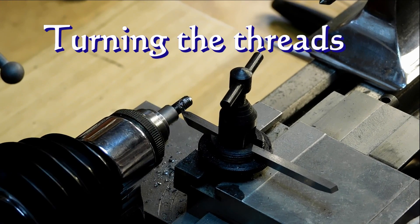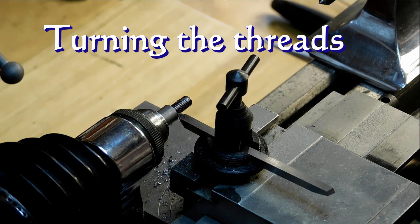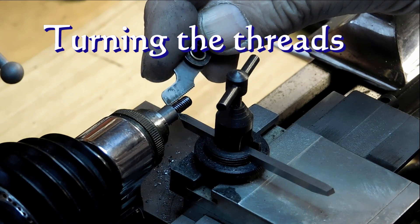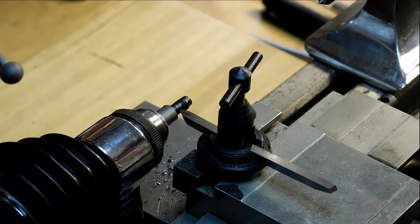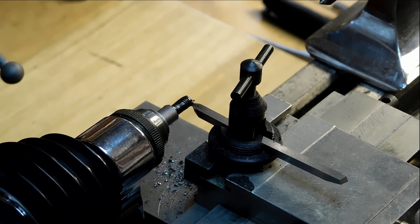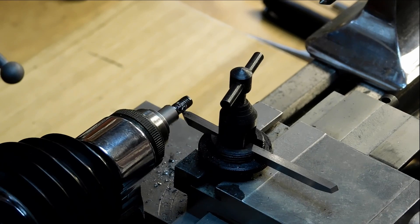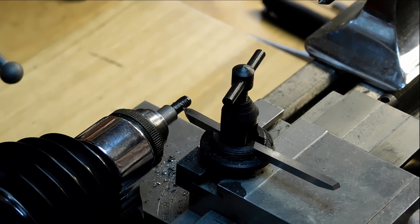Alright, we're ready to make that first pass. Got the first pass done, so now we'll take a pitch gauge and take a look at the pitch — looks pretty good to me. So now it's just a repetition, back and forth of cutting the threads. I'm not cutting very deep; it's only a 32 pitch, 8 by 32, so it's not very deep. It takes a few passes.